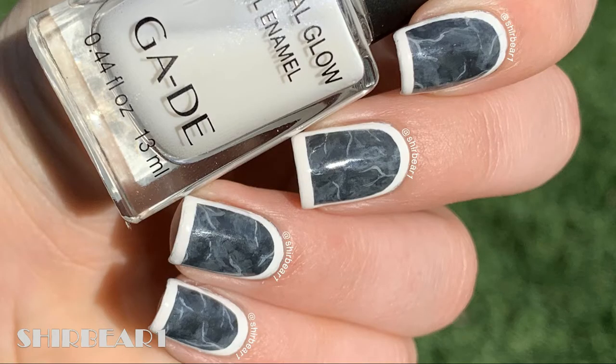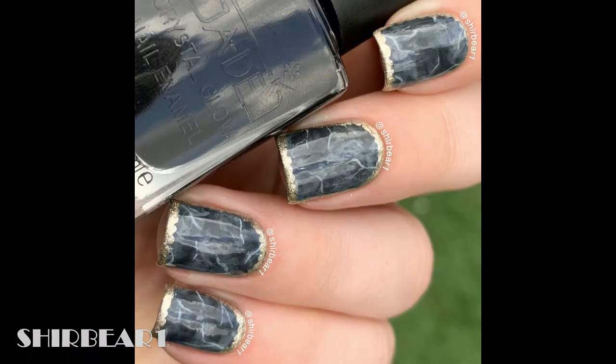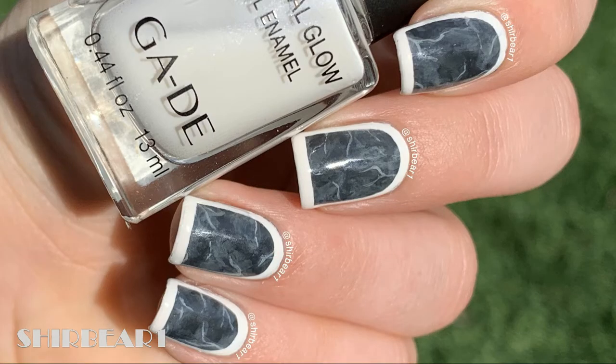Hi everyone, today I'll be showing you how to do this totally okay nail art design that I changed from an epic fail to a less fail that actually looks pretty decent. This is a dark gray marble design, and I'm not 100% sure that I understand how to do this technique. I watched a lot of tutorials on how to do marble designs and I really didn't like their outcomes, so I winged it.